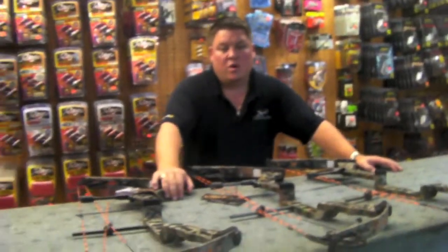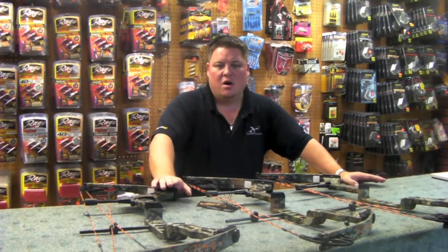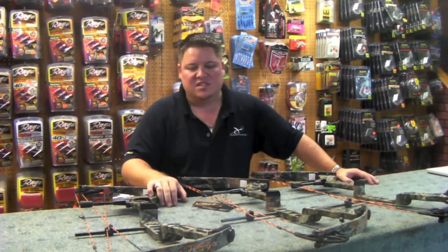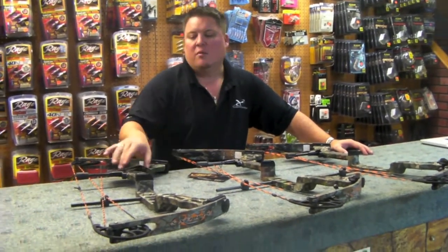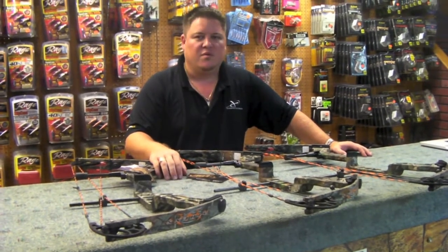Anything else you need on any of these bows — whether it's quivers, sights, or anything like that — we can add and accessorize all these bows to whatever you need. We can build them, set up the arrows, and we'll even paper tune the bow before you get them if you buy a rest and arrows. Good luck with your bids, thank you.